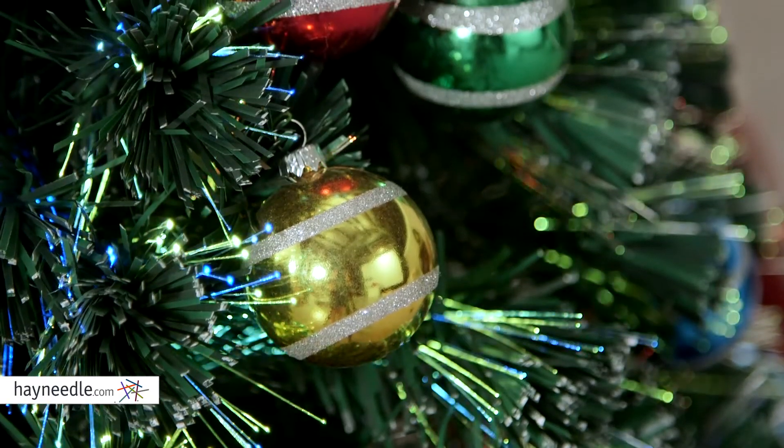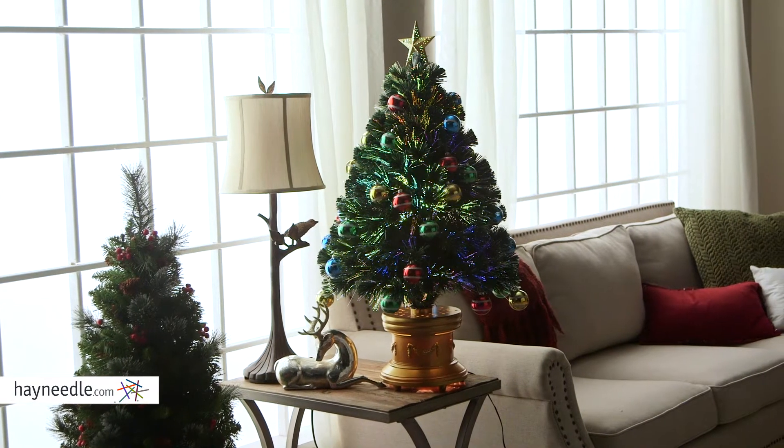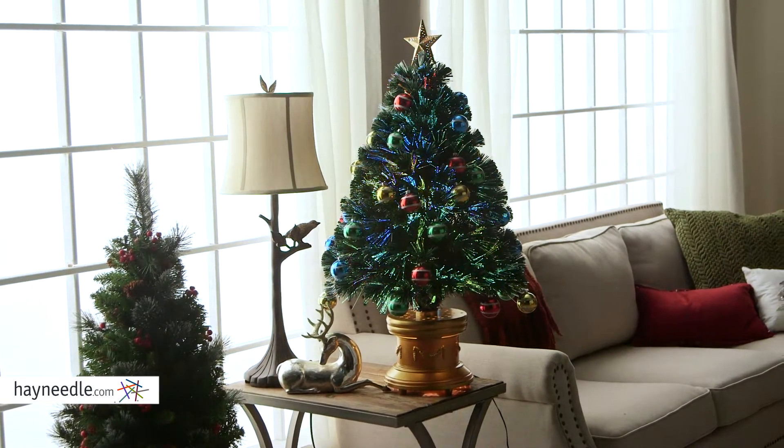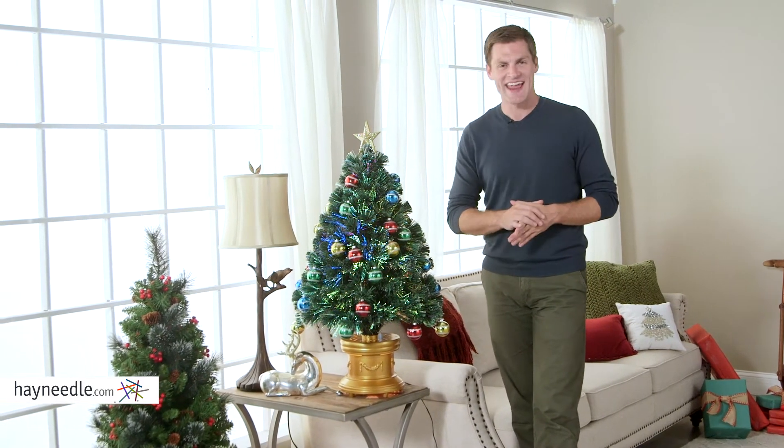Best of all, multi-colored ornaments hang from the tree, and the fiber optic branches twinkle and glow with color-changing light. Plus, the Fiber Optic Ornament Pre-Lit Christmas Tree comes in two size options. This is the three and a half foot option, so find the best one that completes your decor and find it at hayneedle.com.